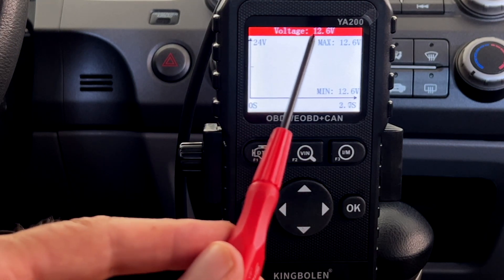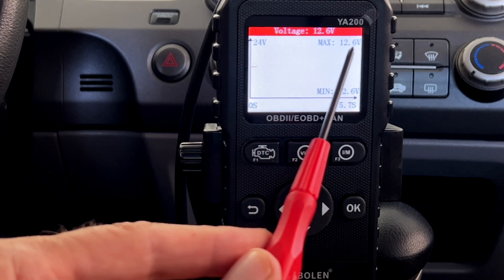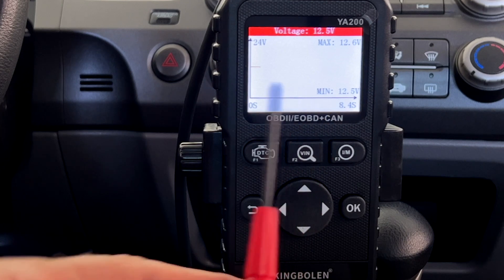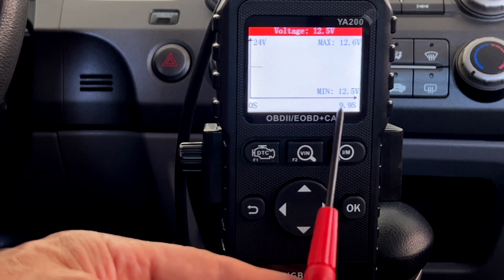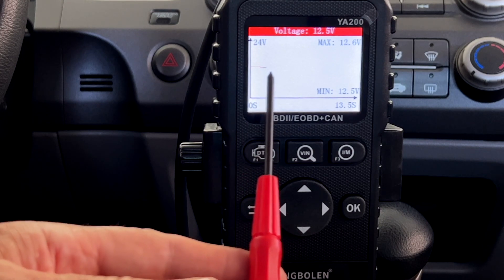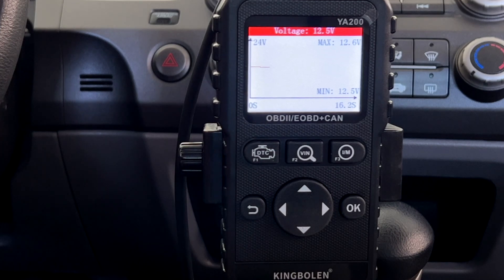it says the current voltage is 12.6. The maximum voltage so far it read was 12.6, and the minimum was 12.6. This is the time the test has been running — 10 seconds. And there's a little graph of what's going on. All these numbers are the same because we haven't done anything yet.